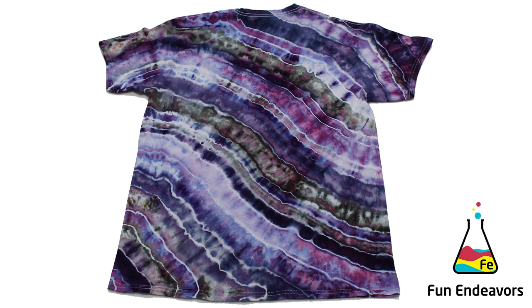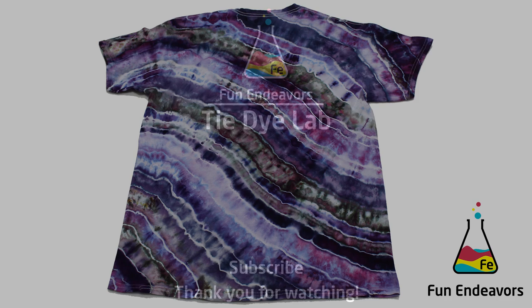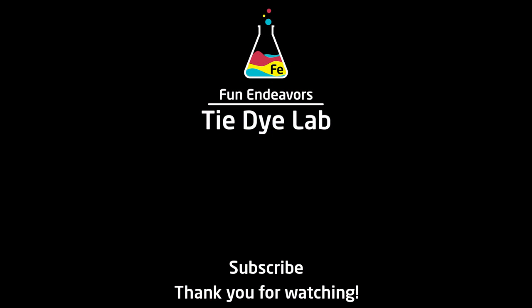Overall, I love the way the shirt turned out — but what do you guys think? Drop me a comment down below and let me know your opinion. Do you like the look of a geode without the center part, or do you prefer the more traditional look with a center? If you've enjoyed this video, I'd appreciate it if you would like it and subscribe to my YouTube channel. Thank you all for watching, and I hope you have a great day.